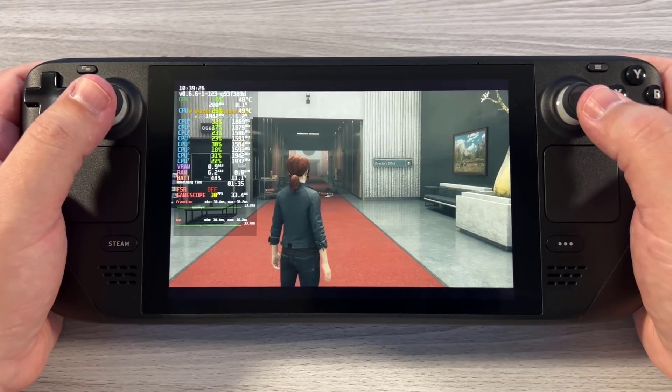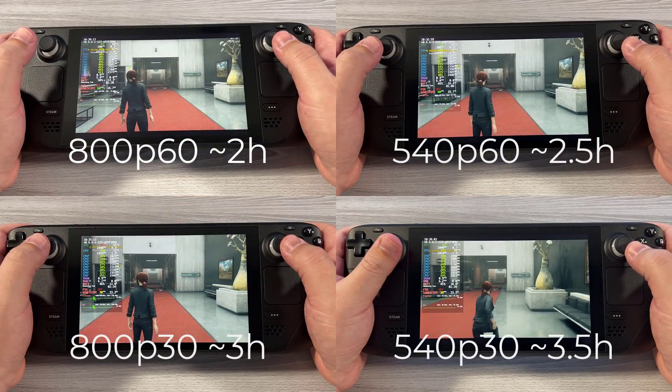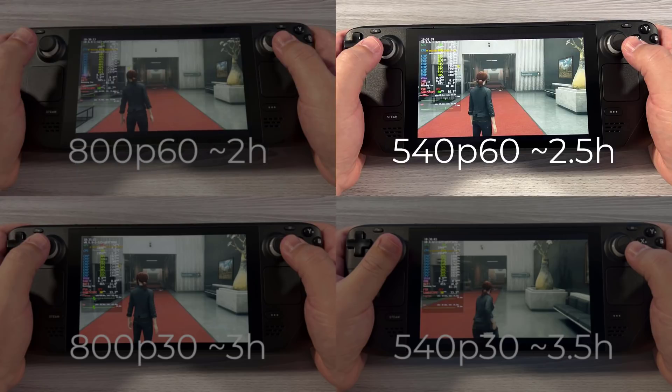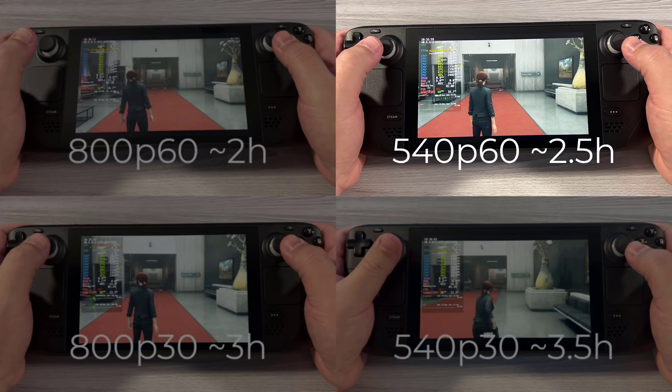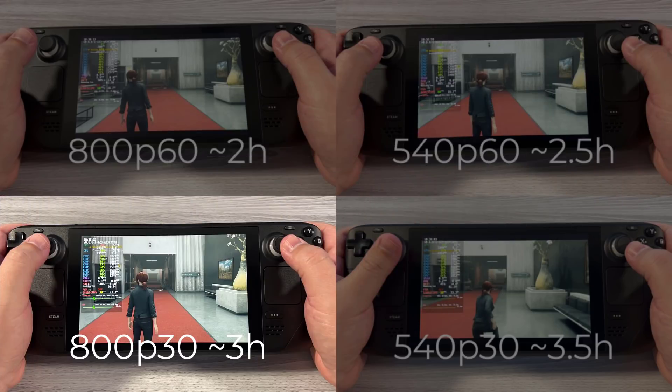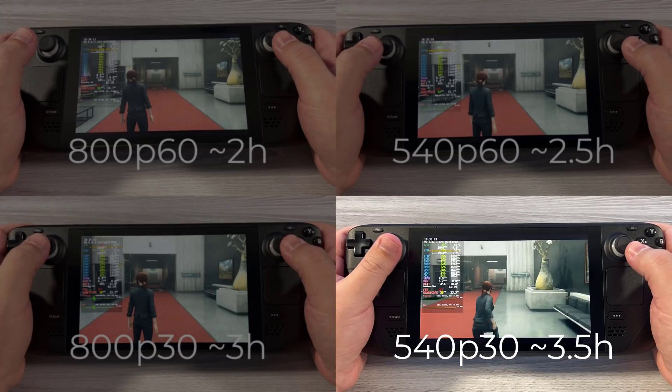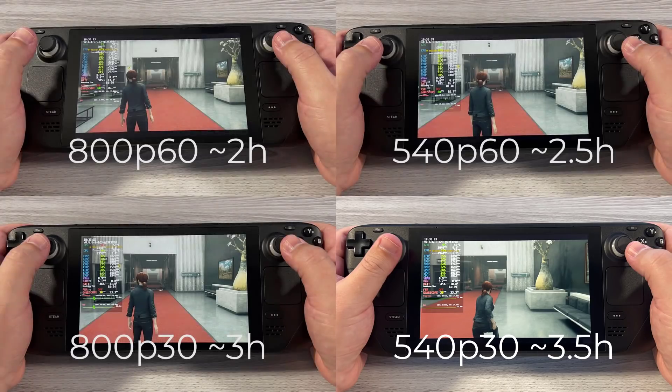To summarize: at 800p 60fps with the new 60fps cap, you're getting around two hours of battery life. Drop to 540p at 60fps and you easily get two and a half hours. Switch to 800p 30fps and you get three hours. Combine both — 540p 30fps — and you get at least three hours and 30 minutes of battery life.